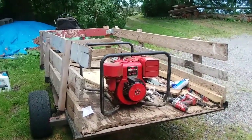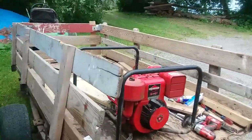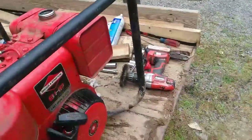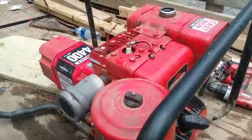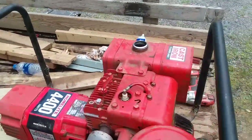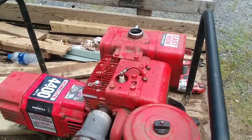Well, we got it to start. We had to clean the plug — the plug was pretty dirty. We took the metal brush to it right there. The plug really should be replaced, but we got her to start. Good news.